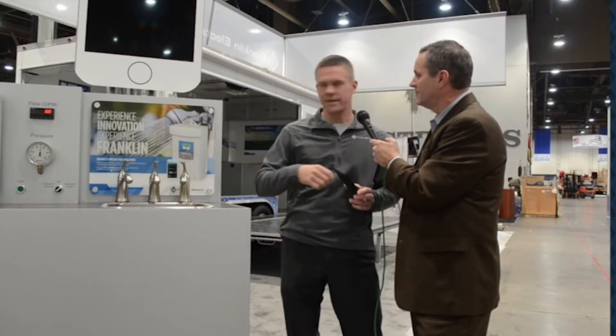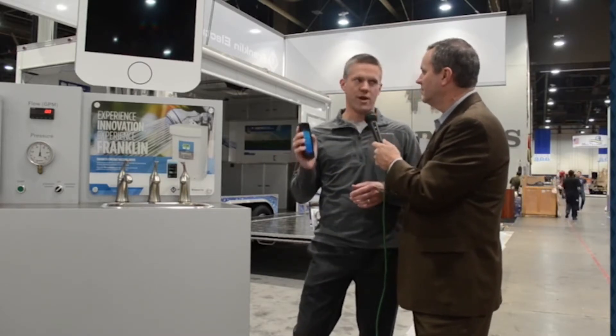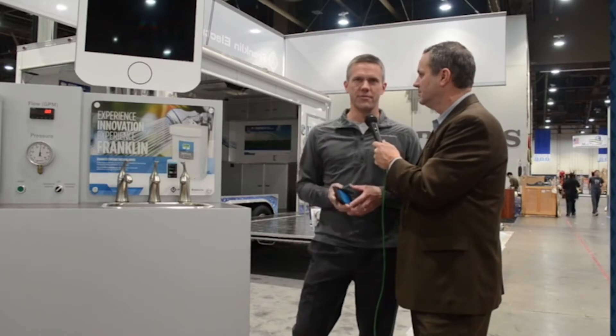That allows you to connect right to the drive and you have all your settings built right into it — overload settings, under-load settings. What's even better, you can actually see the RPM of the pump and the frequency it's running, so an installer gets real-time feedback right there with the drive and on your iPhone.